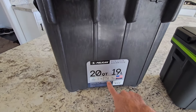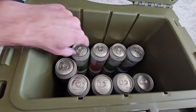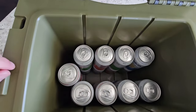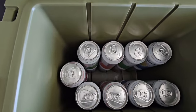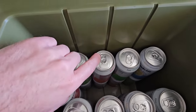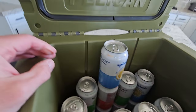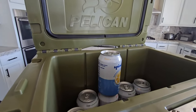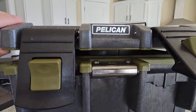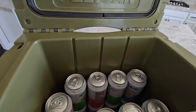Their 20 quart is rated for 15 cans, but I've got it loaded up here with 18 cans — two rows down underneath — and there's still plenty of room for ice. So I think they were being a little conservative there. You can see up at the top there's almost room for another can, but just not quite. There is a slight lower gap there, so you could still lay some more down on top and get even more in there with ice.